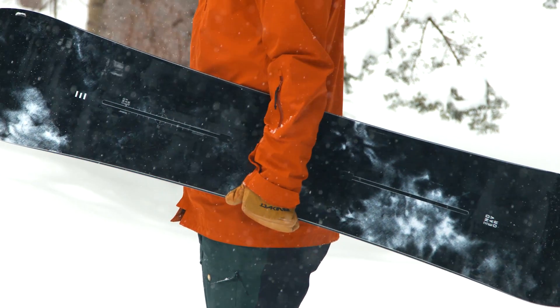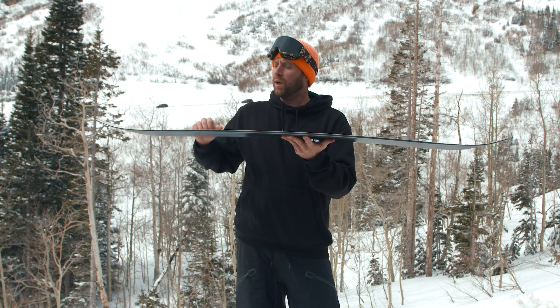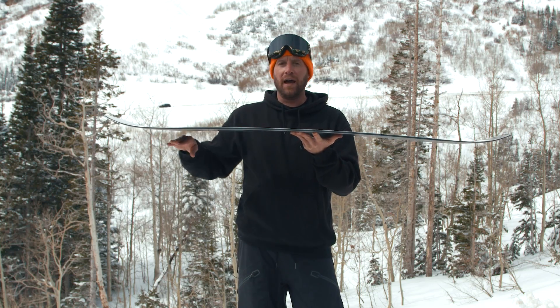This board has what Endeavor calls their 3D camber — traditional camber running through the board with a little mild lift at the contact points, so you get a very mild spoon shape going up into the nose and tail.